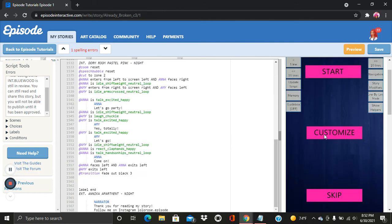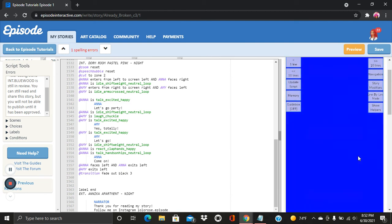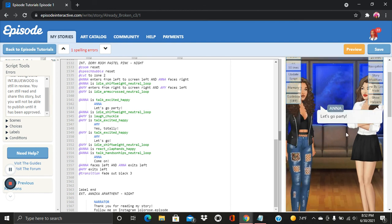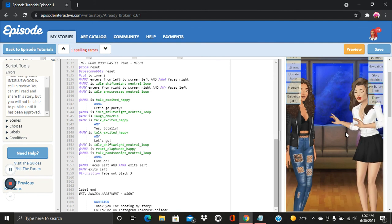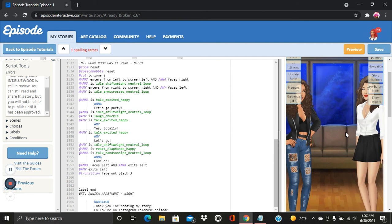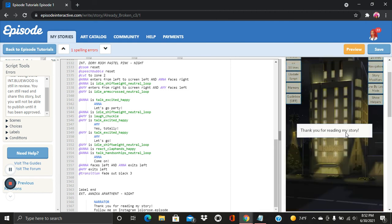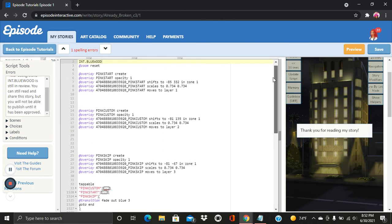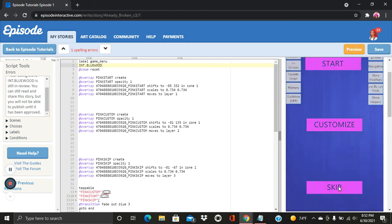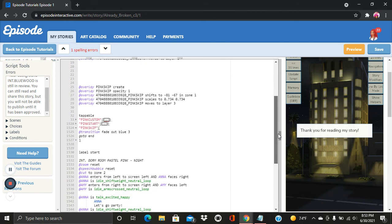Let's see if it works. I'll click the start button — it's tapping, which is good, it's working. A little short story plays out, nothing exciting. Now let's say you've already seen the story and you want to skip it — clicking the skip button works, it goes straight to the ending. That is how you create tappable overlays and how you create a game menu.